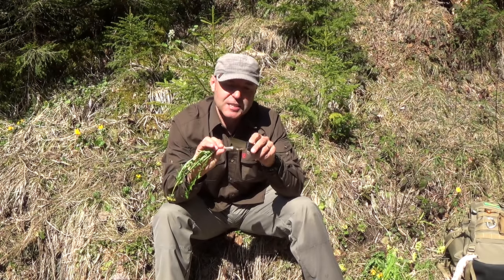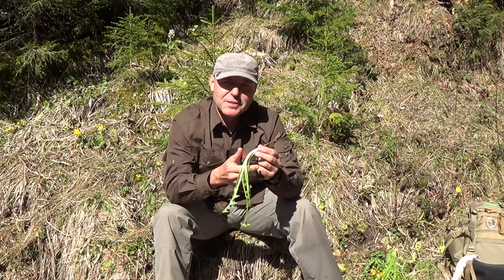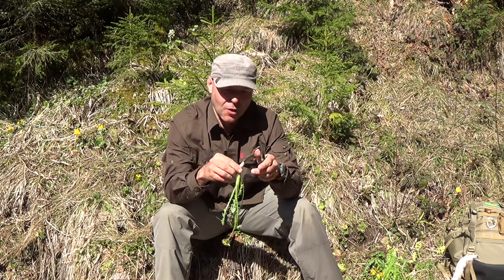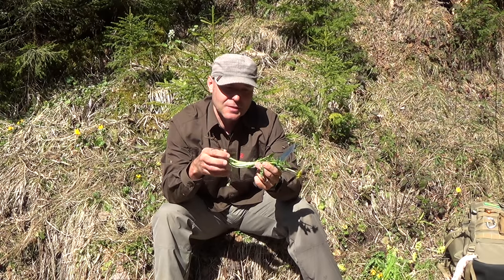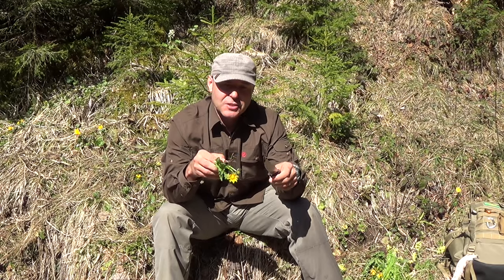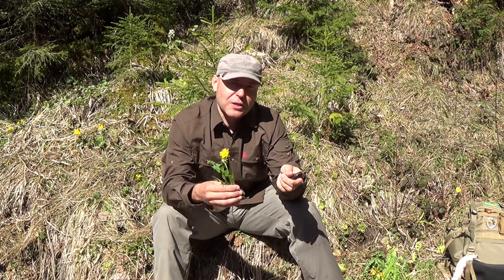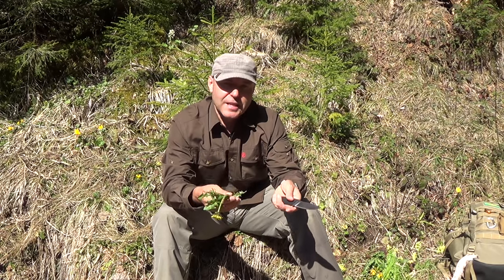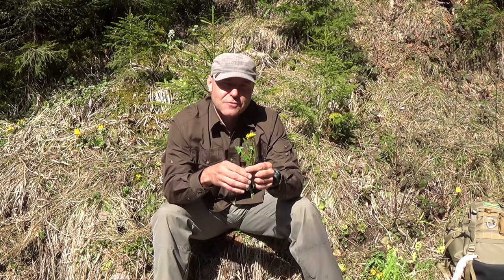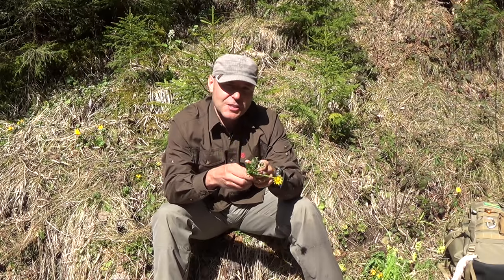For my coffee, I need actually only the roots, so I cut them off and clean them up. But dandelion is also a very good survival plant because the whole dandelion is edible. You can eat it raw, but then it's quite bitter. To get rid of the bitter taste, you just boil it for about 10 minutes in water, and then you can eat it straight away. This can make a huge difference in a survival situation where you have nothing else to eat.